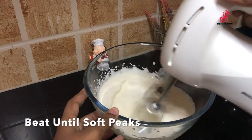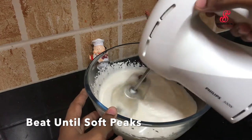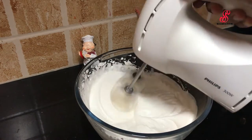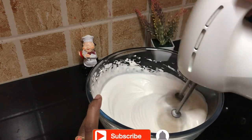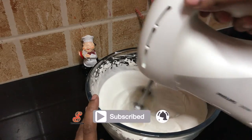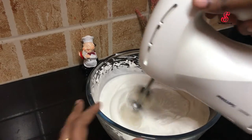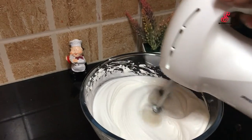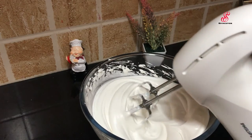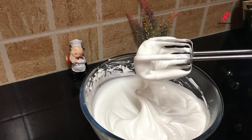If you use low speed, we will get soft peaks. If you use high speed, we will also get soft peaks. We will mix until soft peaks form, then add condensed milk.